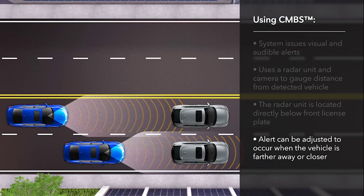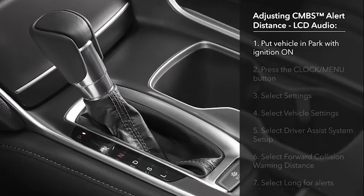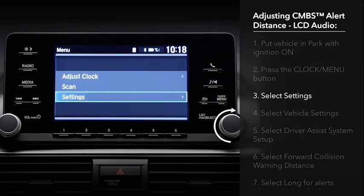You can adjust the system to issue the alerts when the detected vehicle is either farther away or closer to your vehicle. With the ignition on and the transmission in park, press the Clock menu button. Turn the selector knob to Settings and press.